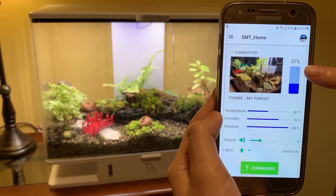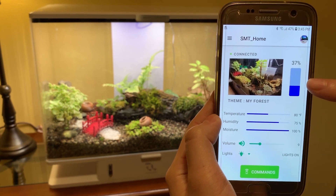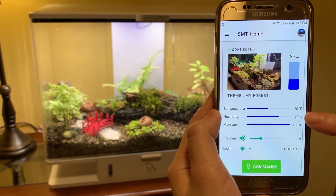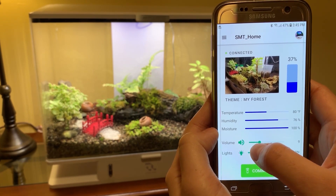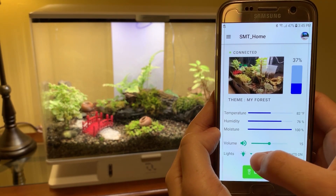The app allows me to easily monitor the status of the unit. The bar right here tells me how much water is left in the tank. When the water runs low, the app sends me a notification. I can also monitor the temperature, humidity, and moisture inside the unit. I can adjust the volume, and I can also temporarily turn on and off the lights.